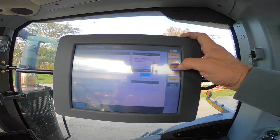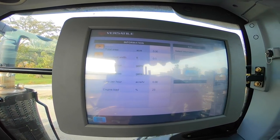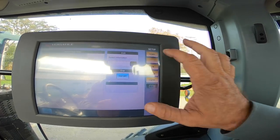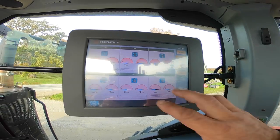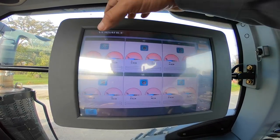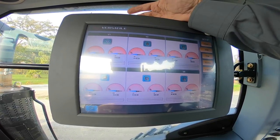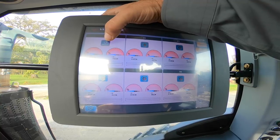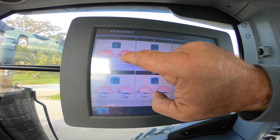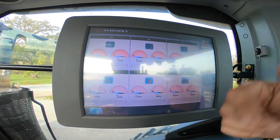The tractor performance monitor shows fuel burn per hour or per area and engine load. In the EHR screen we can set up our hydraulics — this tractor has six remotes. Valve one is set up on time detent (shown by the clock icon), valve two is on manual (hand symbol), meaning you pull your lever back to activate it.